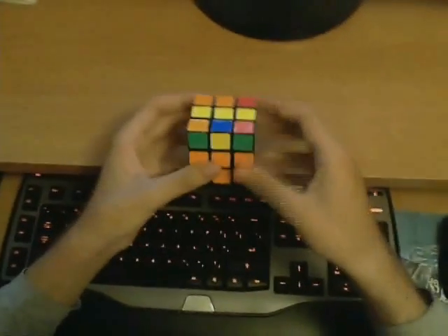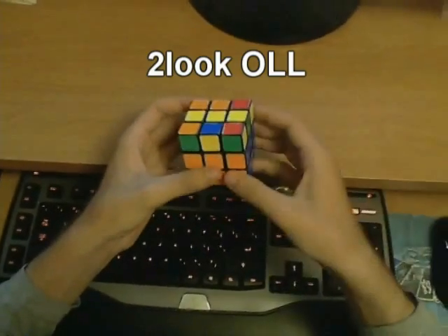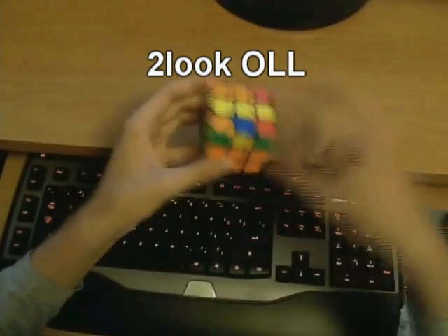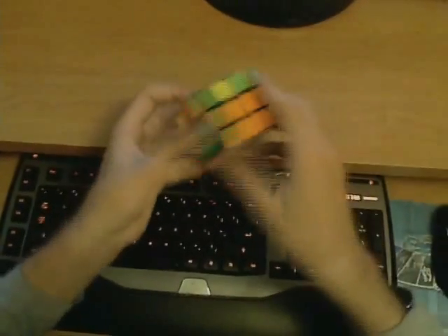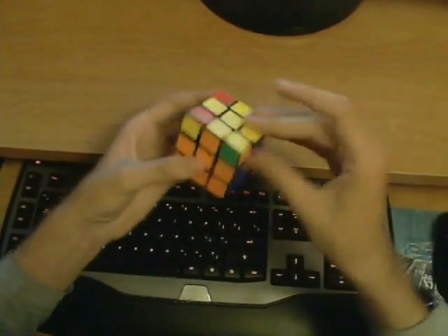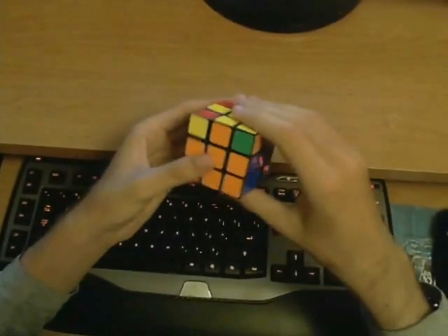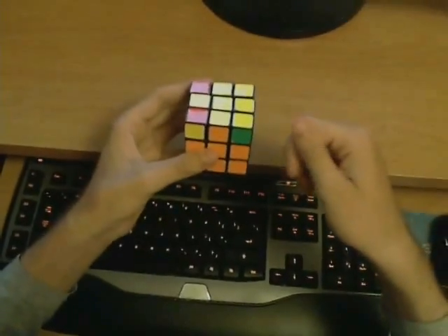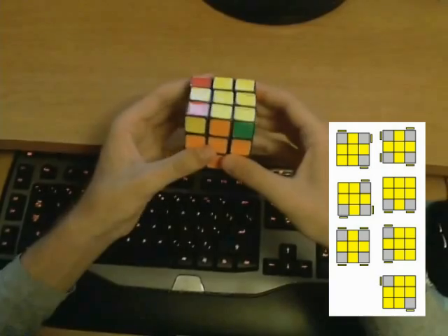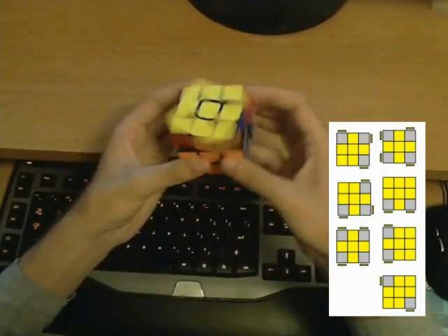Once you have a good grasp on the F2L, you should start making your last layer faster. The first thing to learn is what we call the two-look OLL, which stands for orientation of the last layer. This method solves the entire orientation in two steps or two looks. In the first look you fix all of the edges. Then in the second look you solve the entire orientation of all corners using just a single algorithm. Once all the edges are oriented, there are only seven cases you can run into, and you will have to memorize all of their solutions. So this is one of the cases — it's called the chameleon — and the solution finishes the orientation.